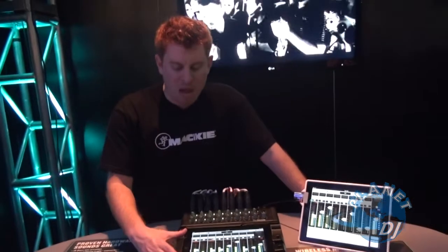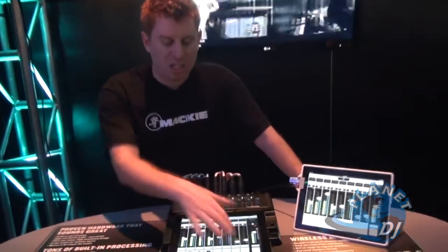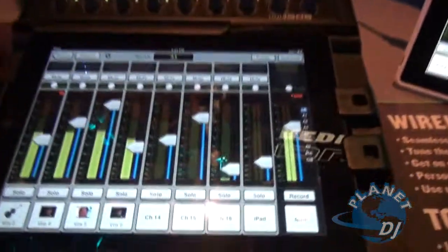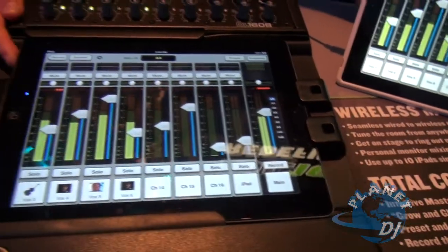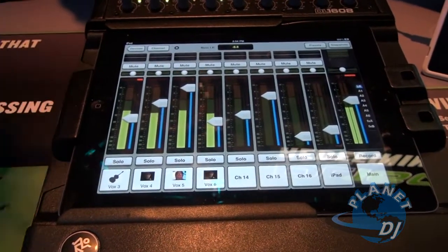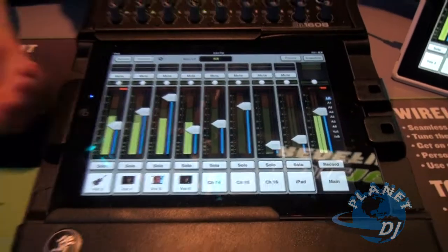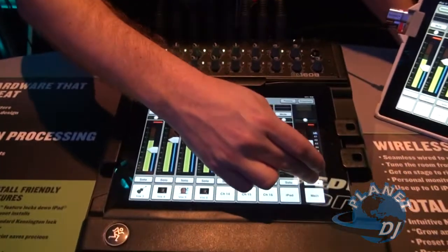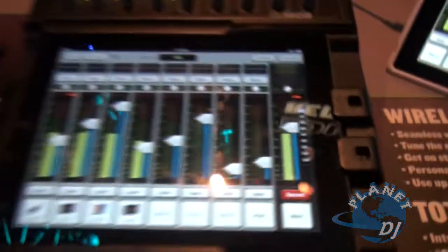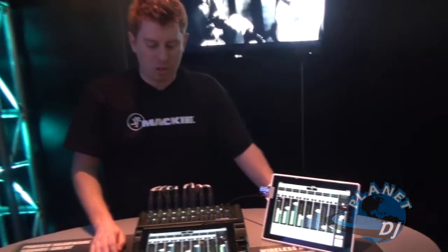The iPad that is connected wired to the mixer has a 17th channel for playback — this is the iPad channel. I can stream music from the iPad for intermission music or to stream backing tracks that I may be integrating in with my sound set. I can also record a stereo signal from the mixer into the iPad. I'm recording my stereo mix and at the end of the show it's ready to be uploaded to the internet onto my website, burned to a CD — ready to go.